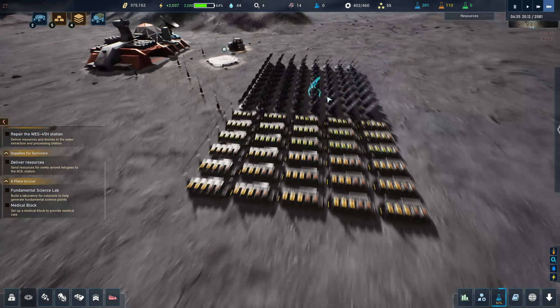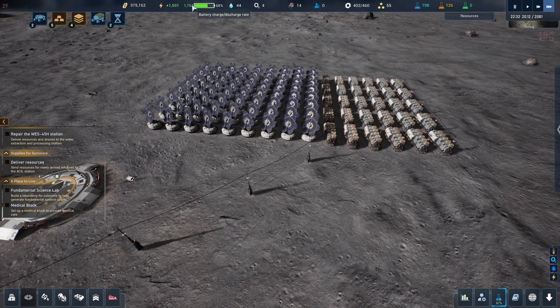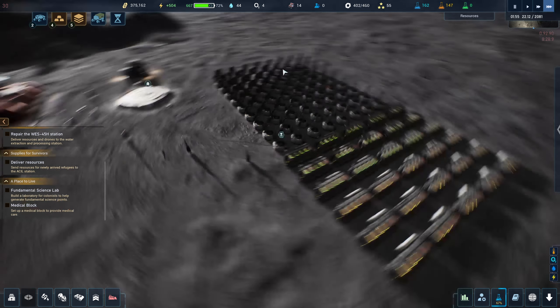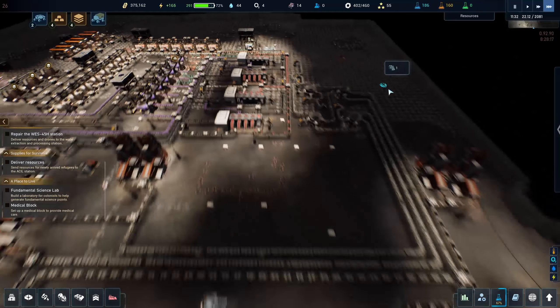Our power supply is looking decent. I don't know if we're going to get it full throughout the day but I don't think it has to be full to produce the power we need throughout the night. Yeah it's starting to go down now, starting to become darker. We made it to about three quarters of the way and now it's starting to be night. Hopefully that's enough to keep up with our production — I might need to add a few more solar panels.